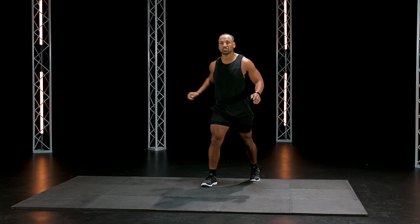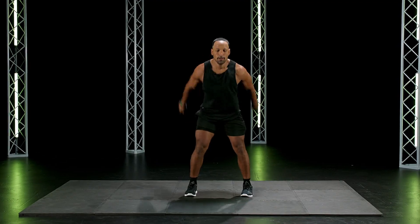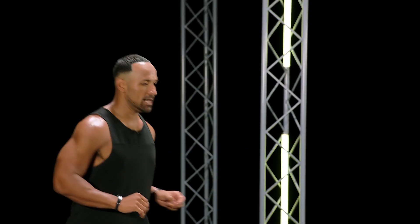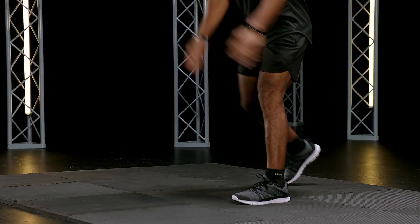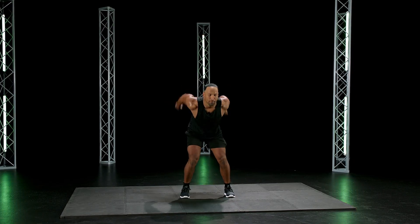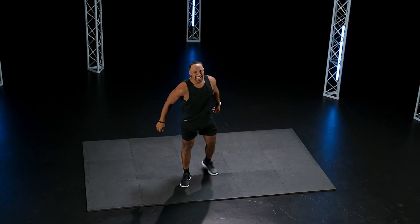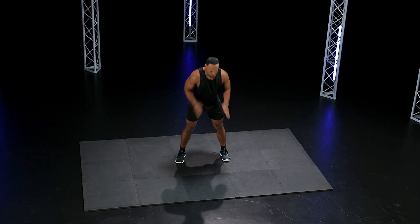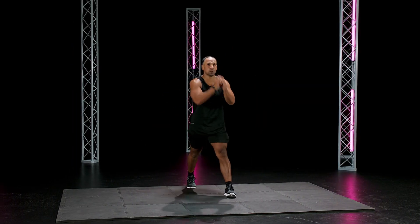Good. Let's go — tuck jumps. Get up there. High as you can. Good. Come on, get crazy now. 10 seconds. Good. I'm getting crazy here. Last one.